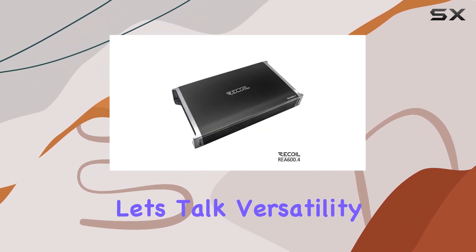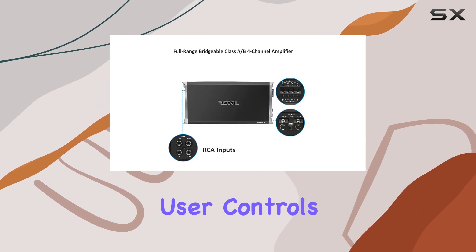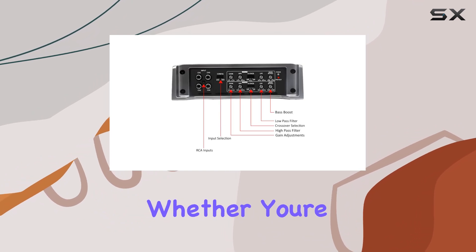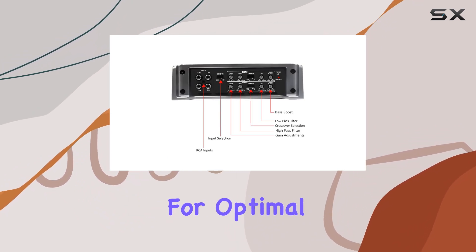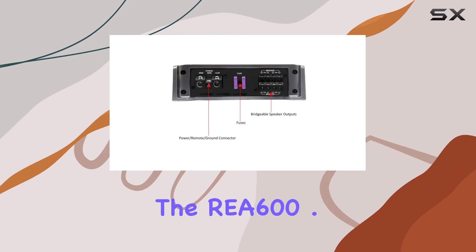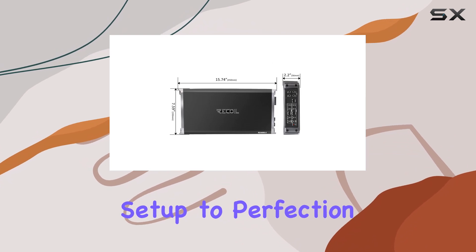Now let's talk versatility. This amplifier comes loaded with adjustable user controls, including gain, LPF, HPF, crossover, and bass EQ. Whether you're fine-tuning your system for optimal sound quality or dialing in the perfect bass response, the REA 600.4 gives you the flexibility you need to customize your setup to perfection.